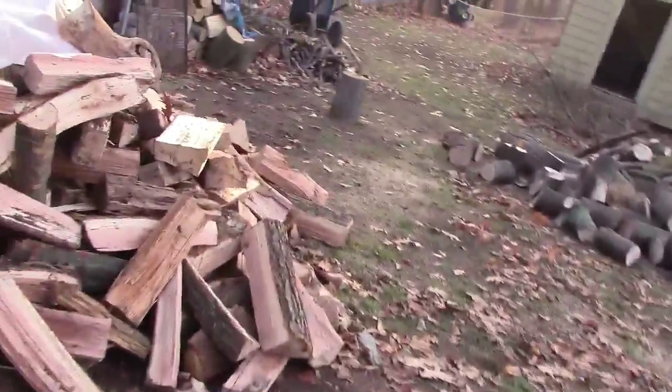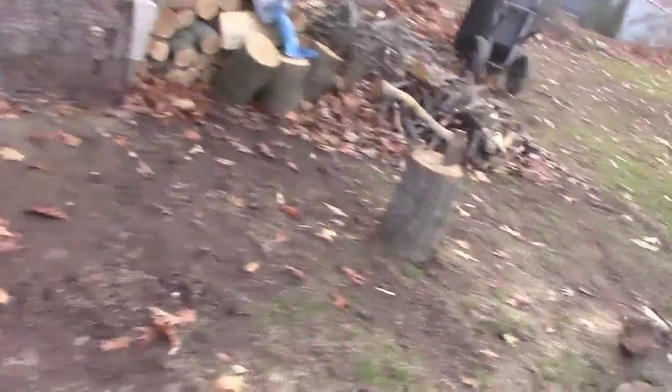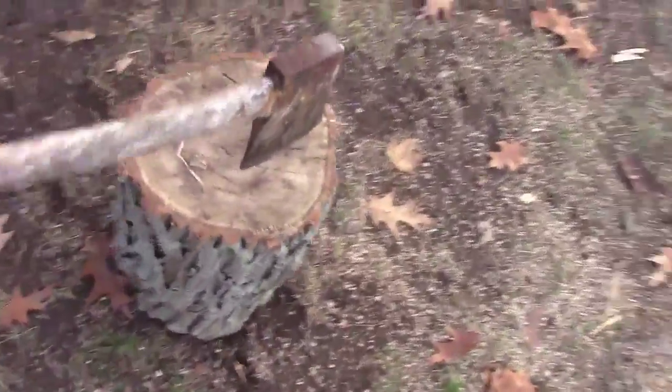That reminds me, I've got to get this axe over here because I want to polish it up and sharpen it. It's a little dirty and that makes it a little tougher when you're trying to get it out of the wood. Let me sharpen it up and clean it up a little bit — put a little spit shine on it so that it'll split and not stick as much.